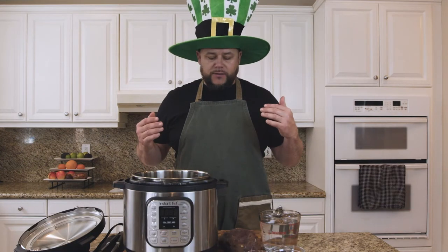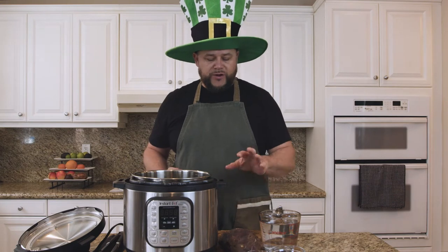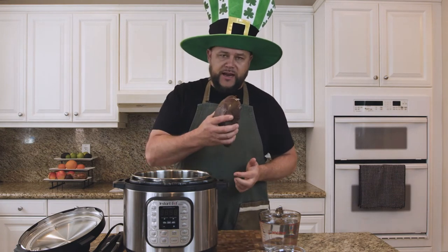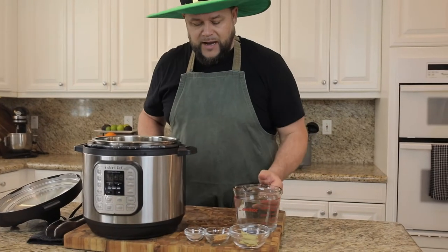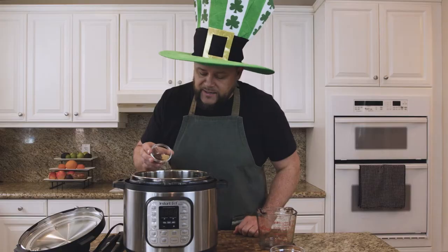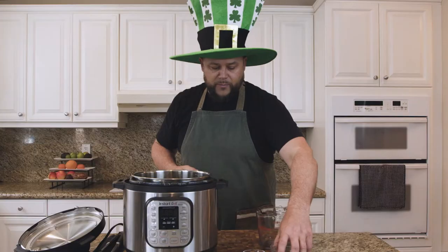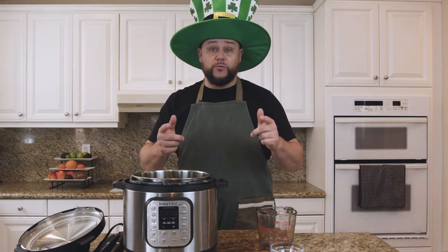Unlike the Irish corned beef and cabbage dish, we're just wanting to cook this as a corn roast. We're going to take our corn venison and add it straight to the Instant Pot, put four cups of water in, add salt and pepper, mustard seeds, allspice, and a couple of bay leaves — that's just going to bring about amazing flavor. We're going to put that on high pressure for 90 minutes.